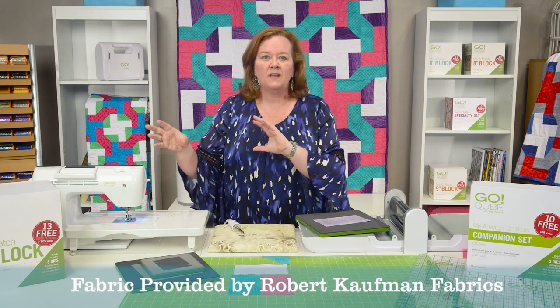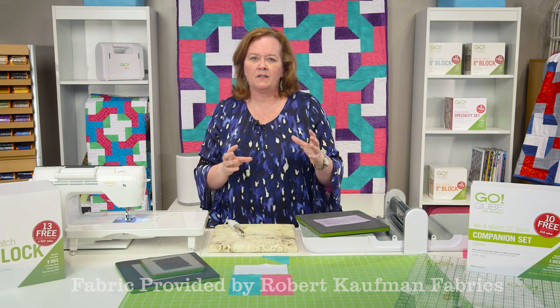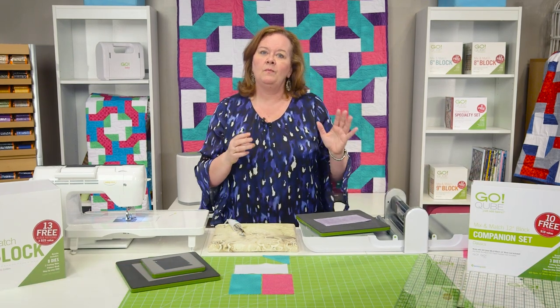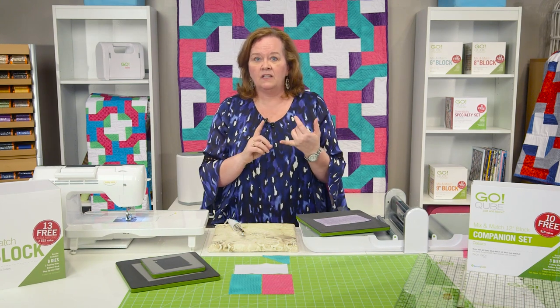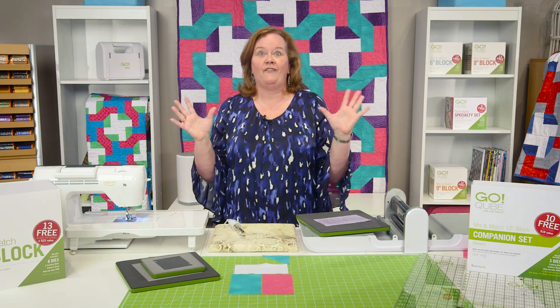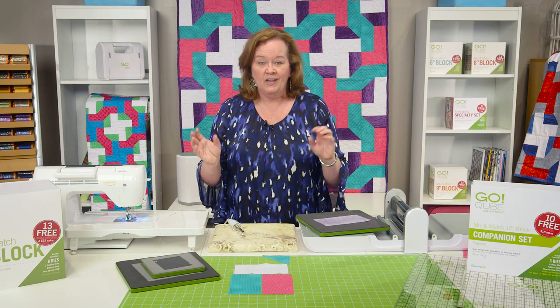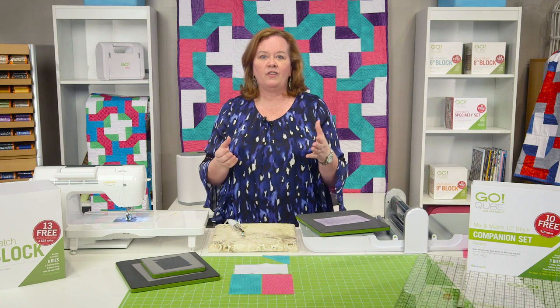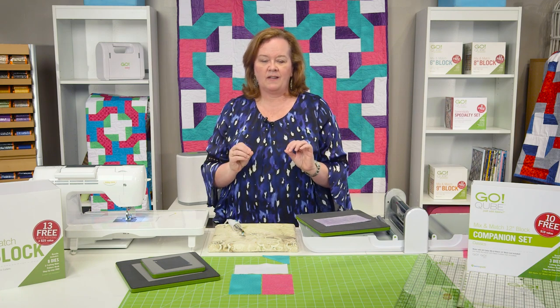As you know, the GoCube set can allow you to get 72 mix and match patterns, but the GoCube Companion set adds three more dies including the Chisel, the Signature Block, and the Drunkard's Path, which I love. It's such a versatile die. So we're able to put those together and I'm going to show you how quickly it comes together using all of our AccuQuilt dies.